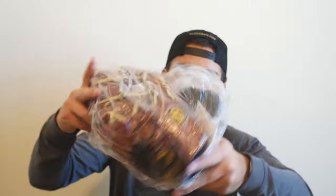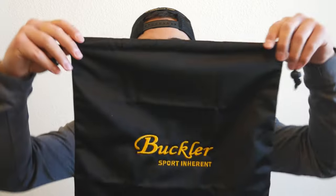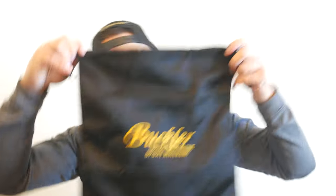Alright, it came in a package like this — and oh, it has its own bag! This is actually really, really neat. So this is the full package right here: here's the bag for the glove, it says Buckler Sport on it. That's pretty neat — it's got its own little bag.